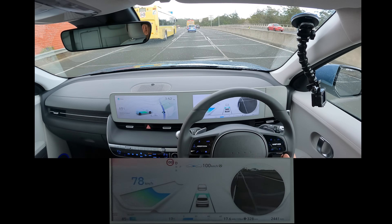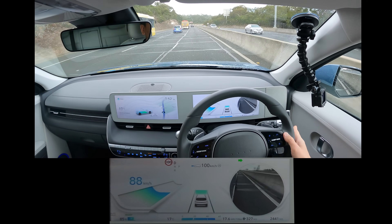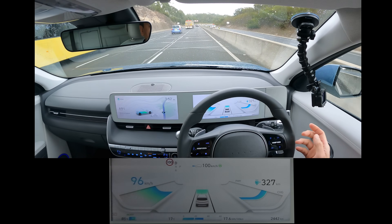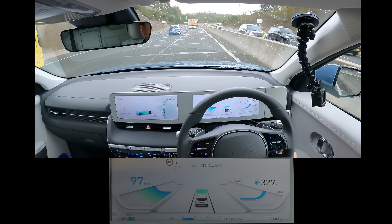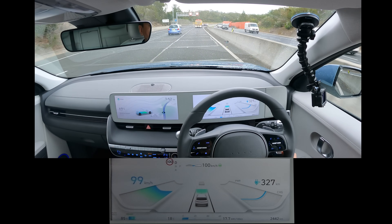Let's go in this lane. When I change lanes, autosteer goes back on automatically — all right, that's nice to know. I thought I had to re-initiate it, but I guess not.